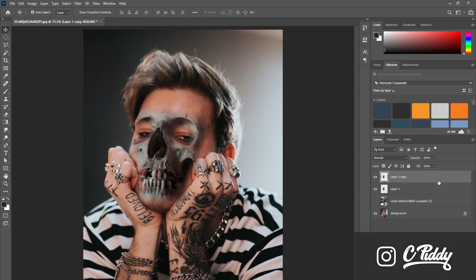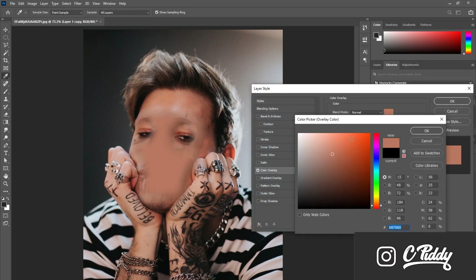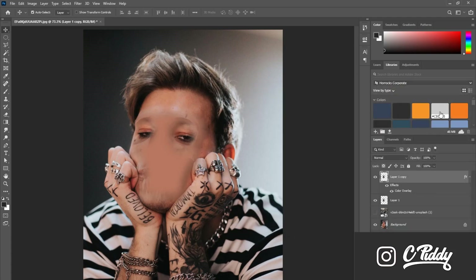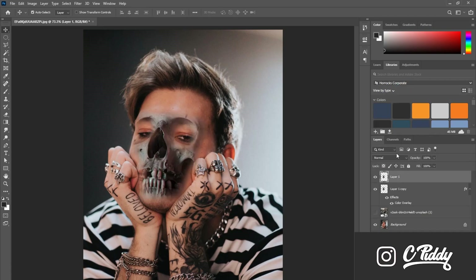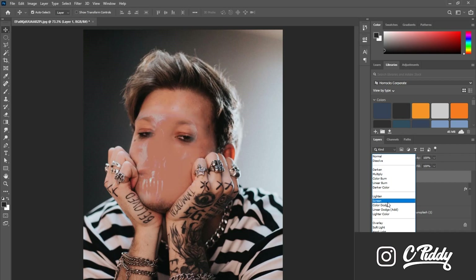To make sure the skull was the same color as Mike's skin tone, I duplicate the skull layer and on the top layer I double-click, then go to Color Overlay. To choose the color I'm just using the eyedropper tool and picking a color from Mike's skin. After that, you bring the color overlay layer under the regular skull layer.